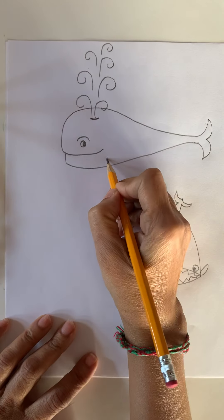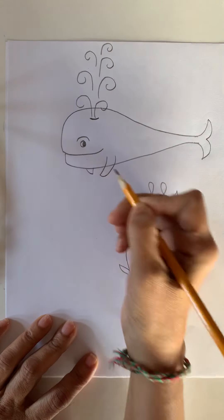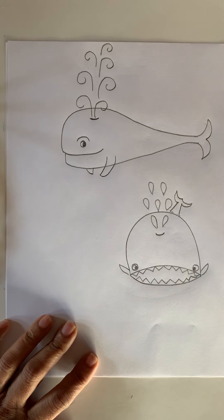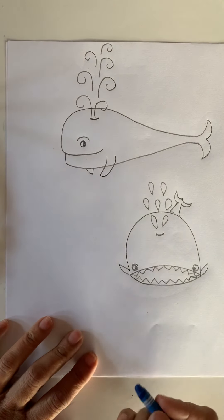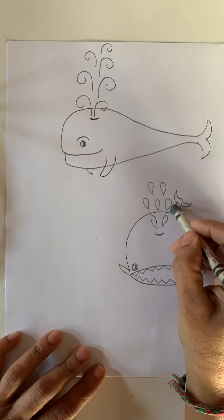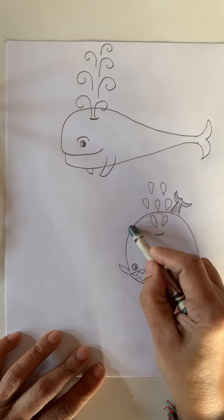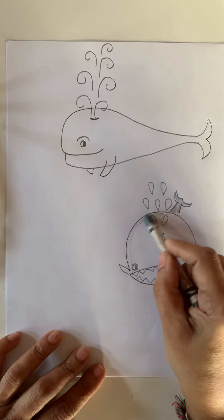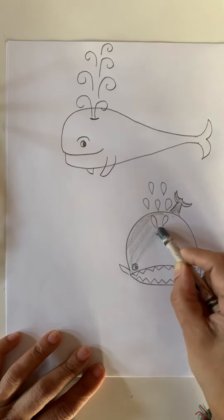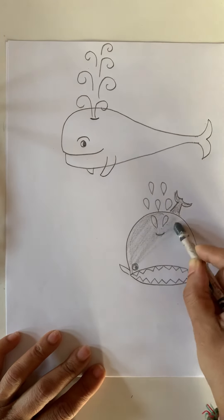Now what do they need to swim? They need fins to swim. Let's make two of them. They are very big and they live in the ocean. Some are blue and some are gray, so let's color them gray. And they eat fish. Do you like fish? I like fish. Let's color it — if you like, you can color it or you can leave it just the way it is.